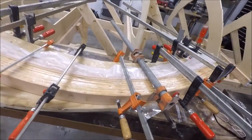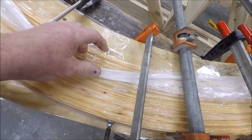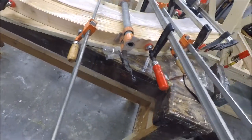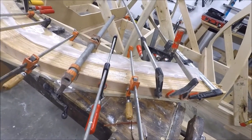Here's the aft stems — they're all glued up. Glued both of them up at once. This is the inner stem and the outer stem. I just glued them up today. Started the first time using that West System Epoxy. It seemed to work really well.